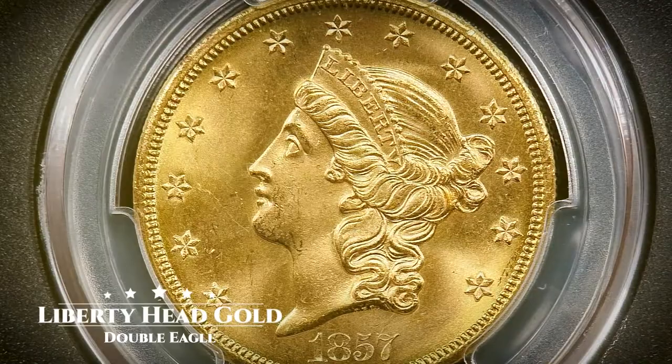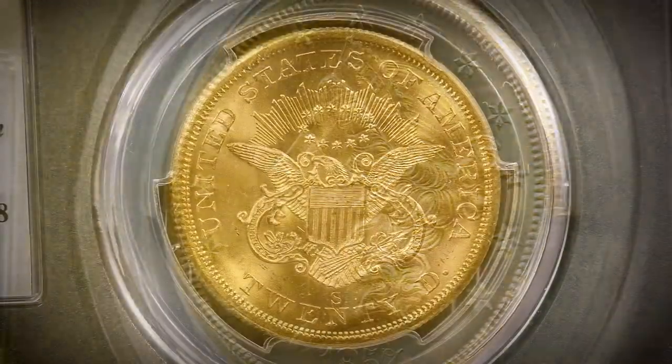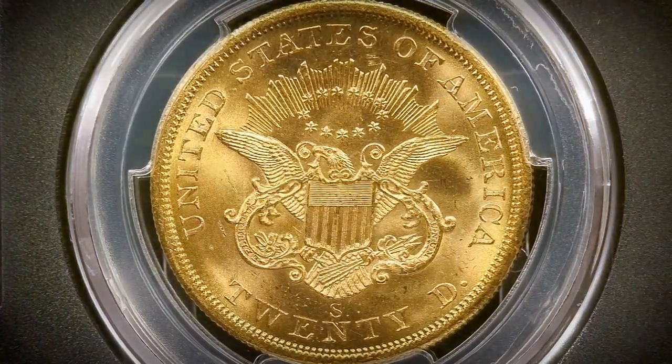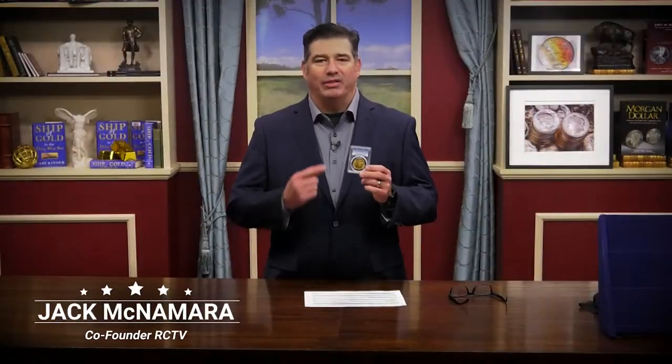This coin series was created as a direct result of the California Gold Rush in the mid-1800s and is symbolic of America's westward expansion and rise to power. I'm going to walk you through everything you need to know about this storied $20 Gold Series.